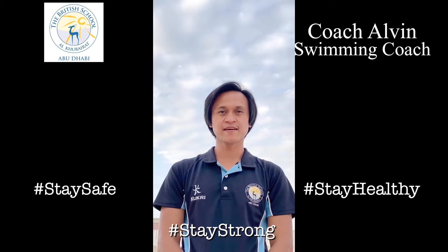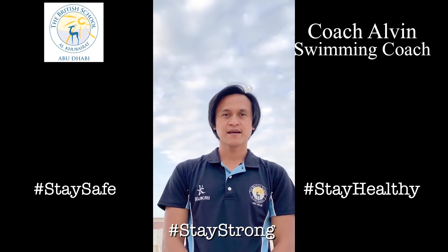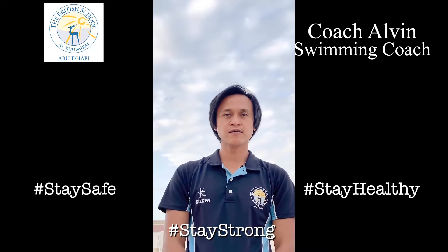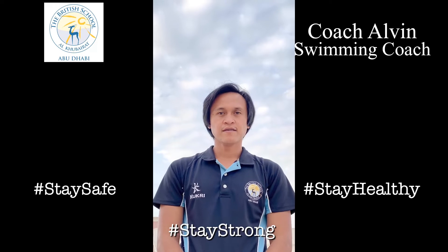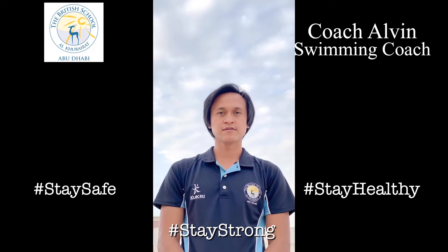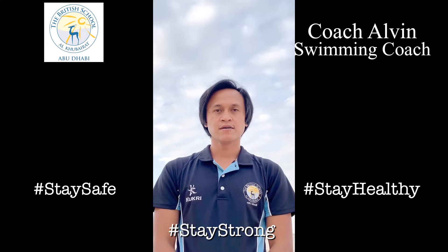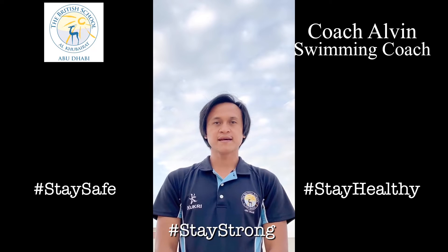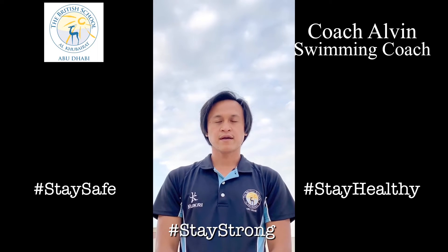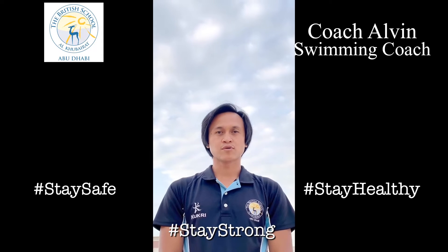Good morning boys and girls, it's Scott Salvin here. I hope you're doing well at home. Last week I showed you some dryline exercises that focus on your abdominal or core muscle and also leg strength. For this week I'm going to show you another set of dryline exercises that focus on your upper body strength, including your tricep, your shoulder, and also your back muscle and posture. Our exercise consists of warm-up, main exercise, and review of strokes — let's start.